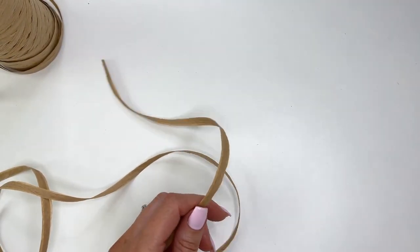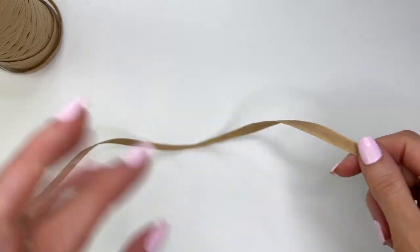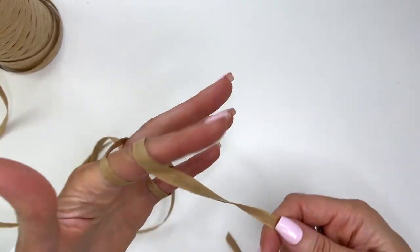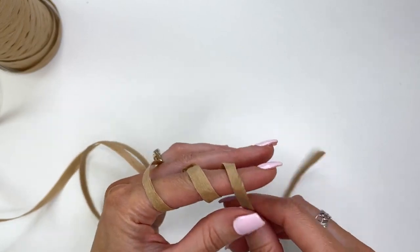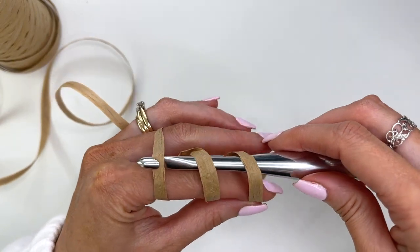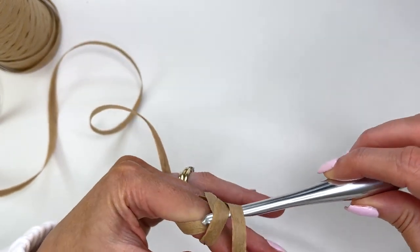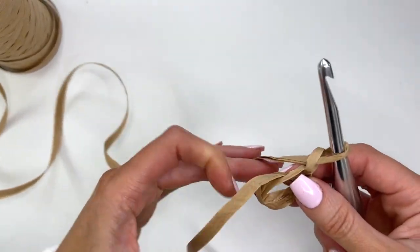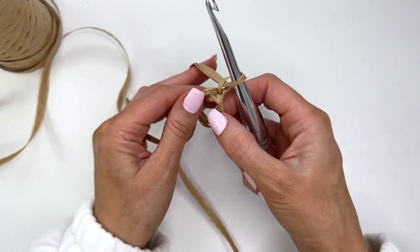We're going to begin with a magic circle, or magic ring. Take your raffia and wrap it around your index finger three times. Take the hook, pushing it through. Pull it and we're going to chain two. This is now our ring that we're going to be working into.